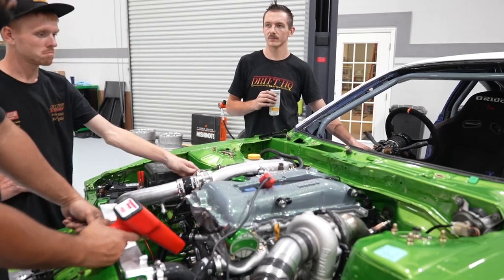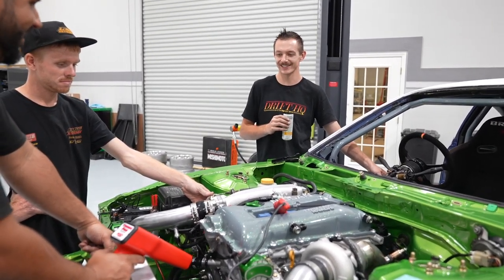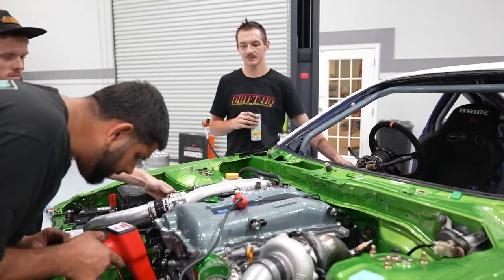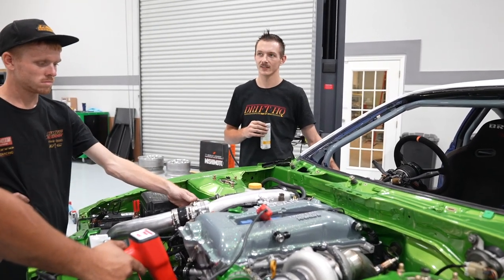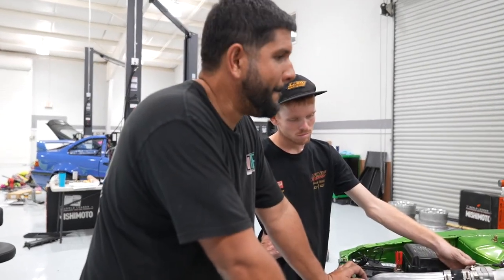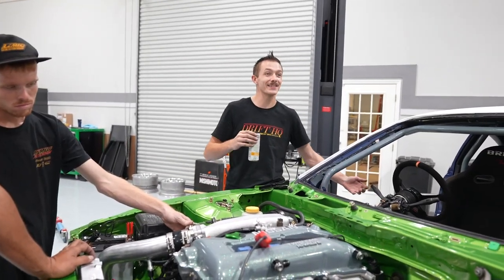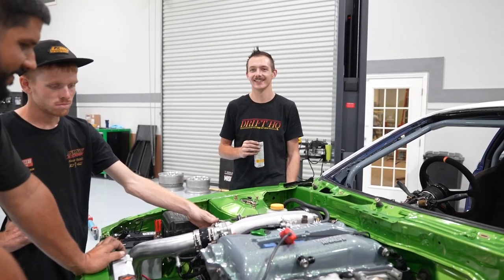It's got a nice sound to it — starts just like my S13. The idle is fluctuating between about eight and ten, so it's a little retarded on timing. People give me grief in the comments, but that's literally the correct terminology — it's just not advanced enough right now.